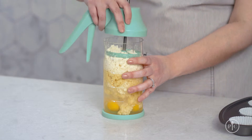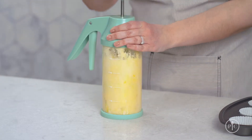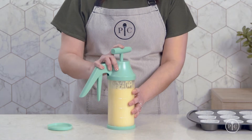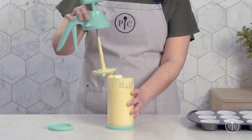When you're ready to mix the batter, pump the mixer handle until the ingredients are completely mixed. Then remove the lid by holding your index finger on the mixer handle to keep the plunger in place and twist.